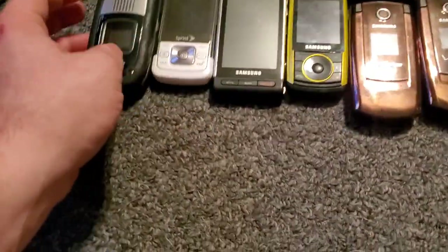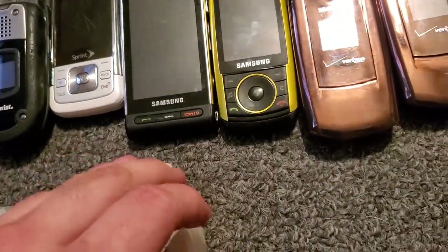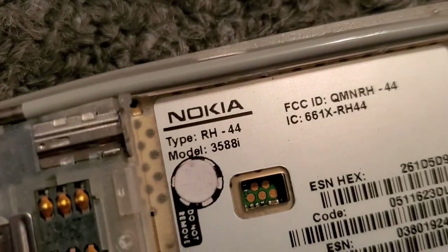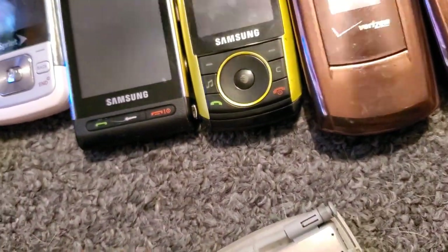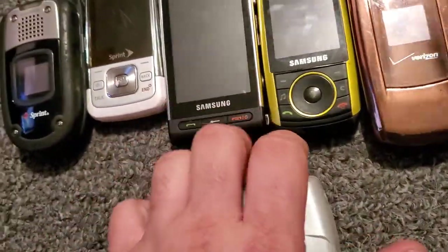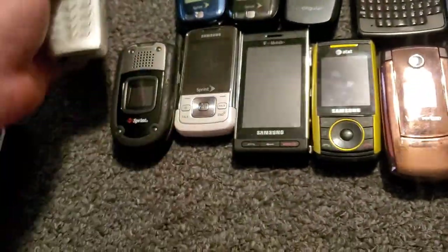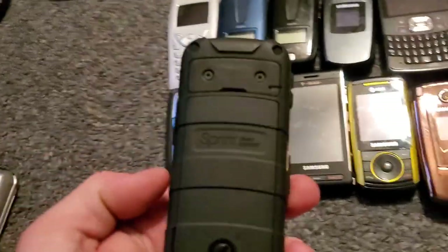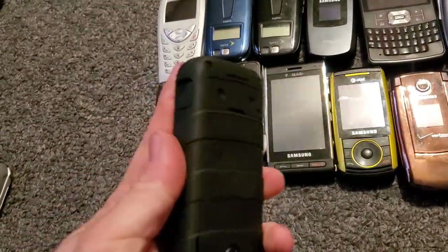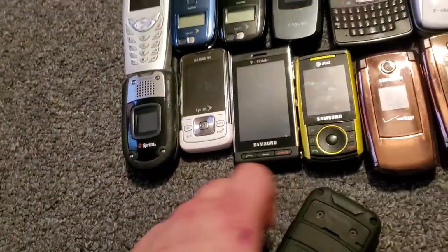It works just fine. Here is a Sprint Nokia 3588 — similar to the 3585 — it works just fine. Here is a Kyocera DuraTec — let me see, I don't know the model on it either.